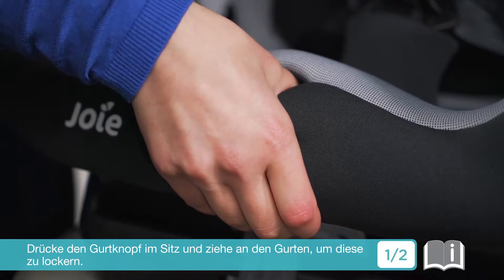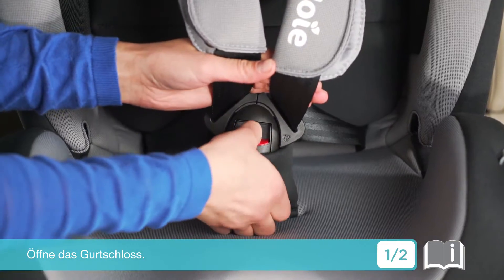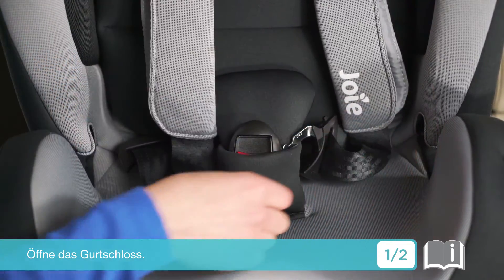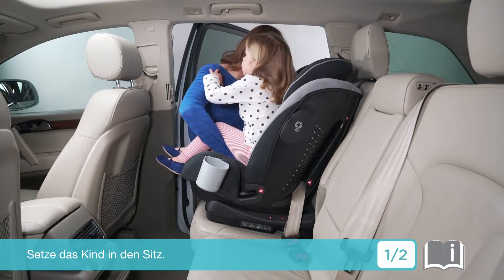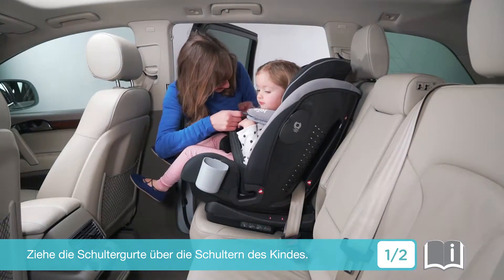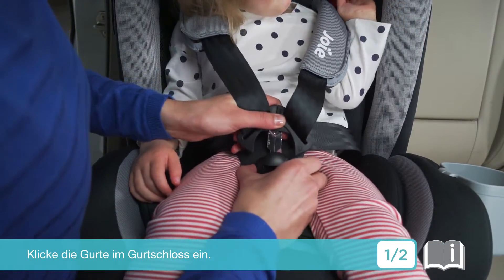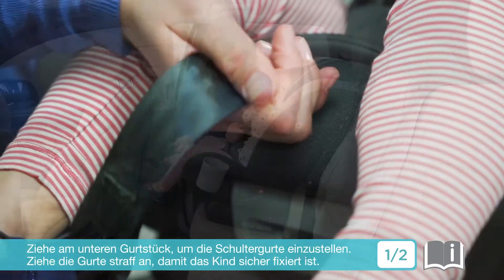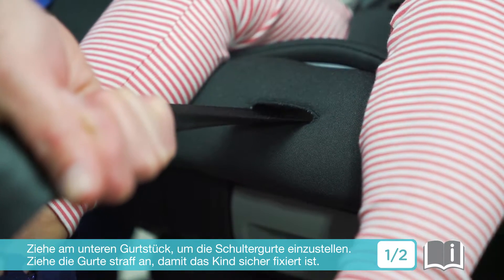Press the harness adjustment button and pull out the harness to loosen. Disengage the buckle, then place the child in the seat. Pull the shoulder harnesses over the child's shoulders, then click the buckle. Pull the shoulder harness adjustment to tighten the harness, ensuring the child is secure.